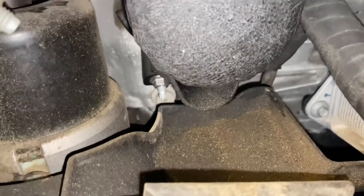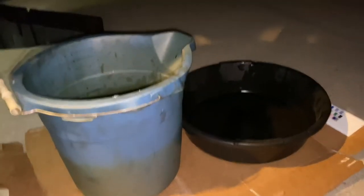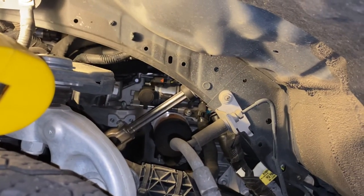You can see the channel there, and just to be safe I've got two buckets here and some cardboard too, because it's a little messy when it comes out. I'll come back in a minute once I start loosening the oil filter and let you know if it was any easier.